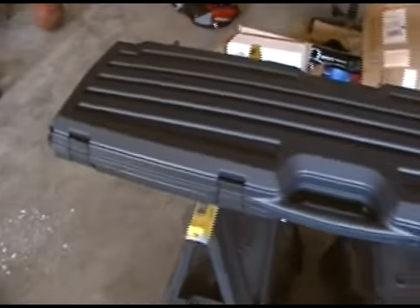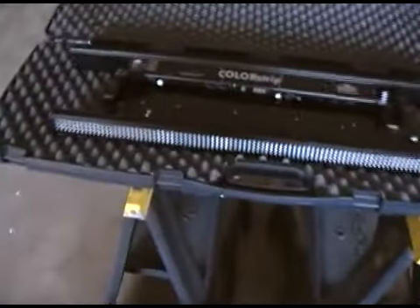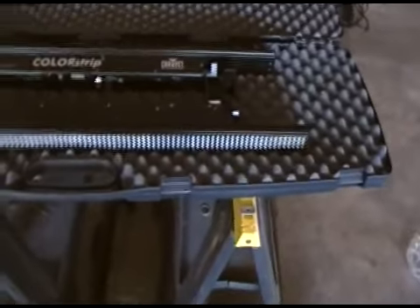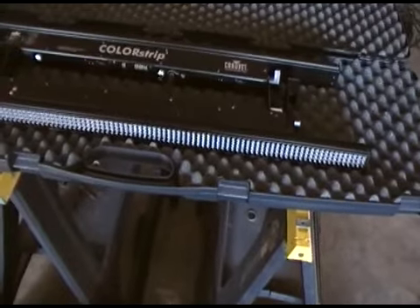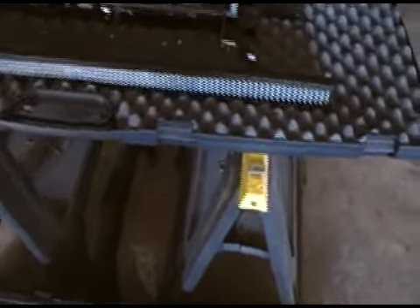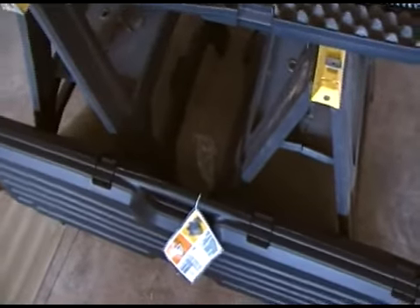Here we have the case that I went out to Cabela's and picked up today. Inside, two color strips and there's plenty of room for cables. Really happy with it — I think it's going to work out nicely. It's a Plano FE series gun guard case. Got it at Cabela's for $34.99.